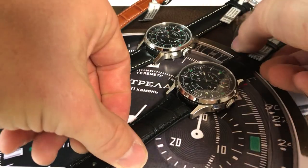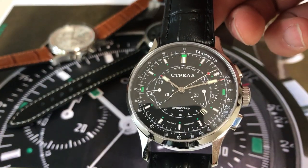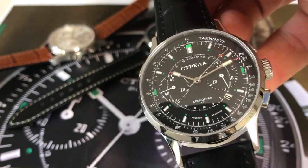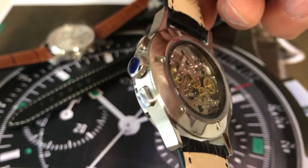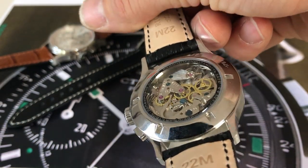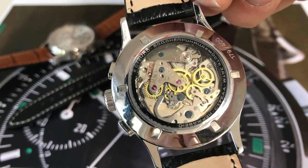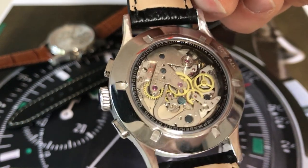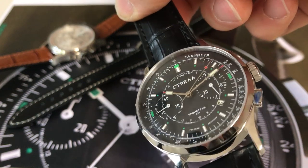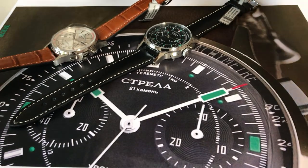And last but not least, this is the 42mm version with sapphire crystal also. It's for enthusiasts who like bigger watches, but it's not too big to wear comfortably. This one has the Polyod manual winding caliber 3133 with blue screws, decorated and also available with different dials with Latin or Cyrillic letters.